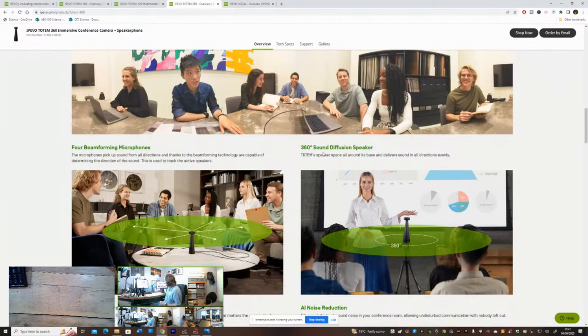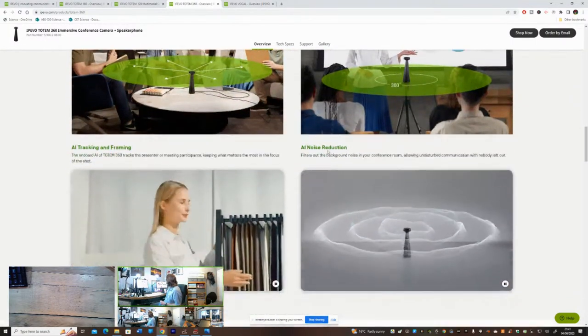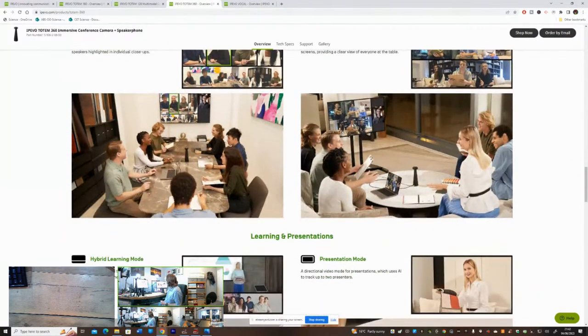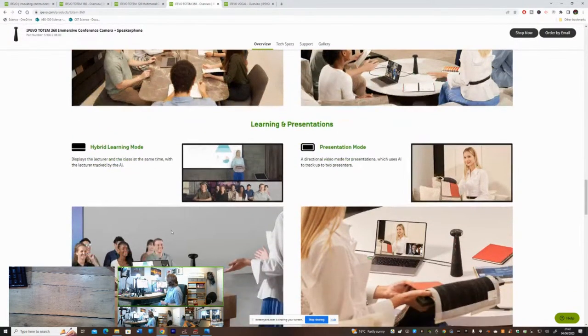I can't really test the sound diffusion as well as the microphone. The four video modes are: conferencing mode, surround mode - which gives you a front and back view - hybrid learning mode, which displays the lecturer and the class at the same time with the lecturer tracked by AI, and presentation mode, which tracks up to two presenters. These are available straight away, plug and play, no software needed.